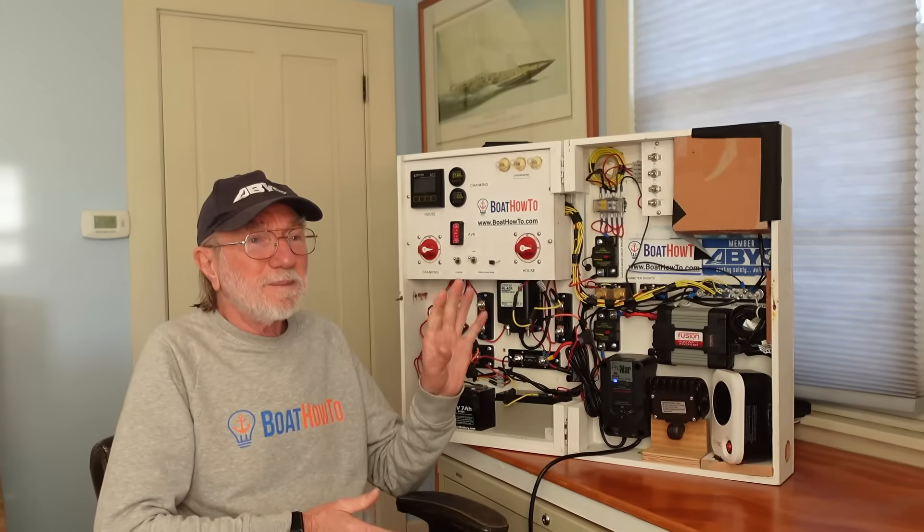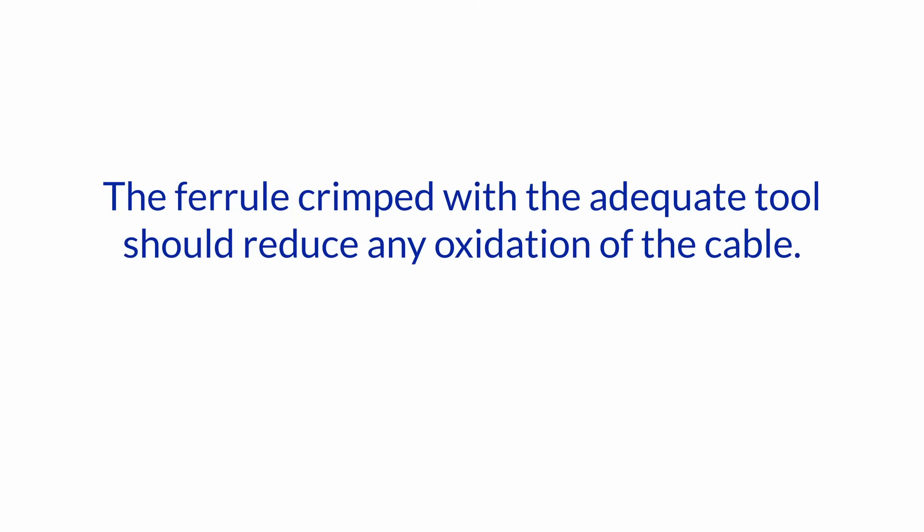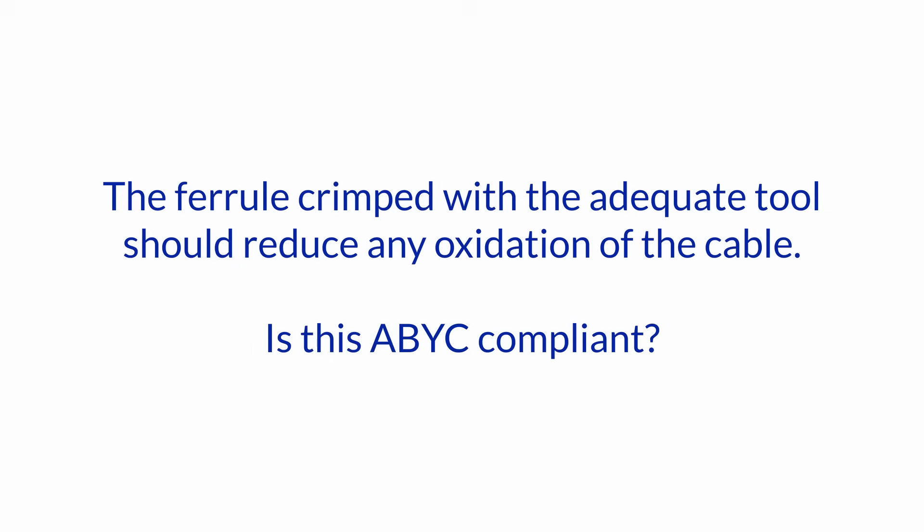Hello and welcome to another one of our Ask the Expert sessions here at Boat How To. I'm Jan Attenstedt and we're talking to Nigel Calder. Today we have a question about electrical systems: what do you think about using insulated crimp wire ferrules with WAGO connectors for low current circuits? The ferrule crimped with the adequate tool should reduce any oxidation of the cable. Is this ABYC compliant?